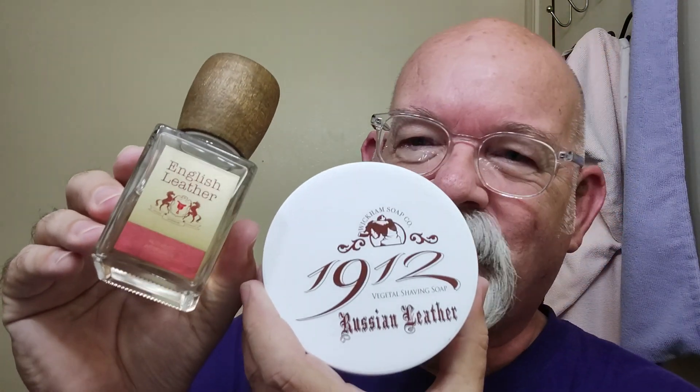Morning folks. Today's soap is brought to us from Wickham Soap. This is 1912 Russian Leather and this is a really nice scent. I know that the two don't exactly match, but I thought leather with leather ought to work out pretty good. The scent on the soap is really nice.